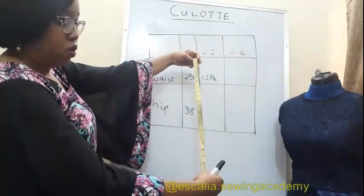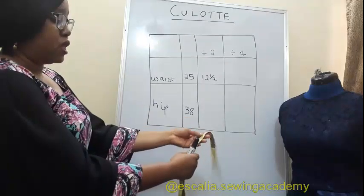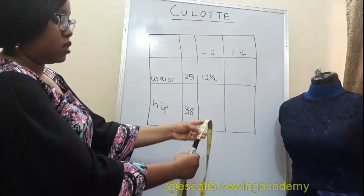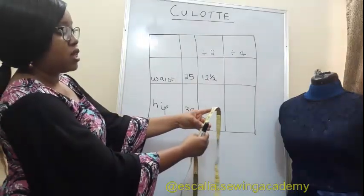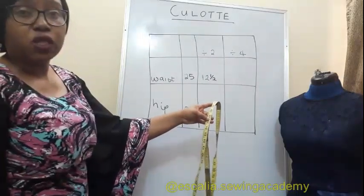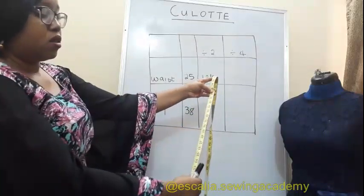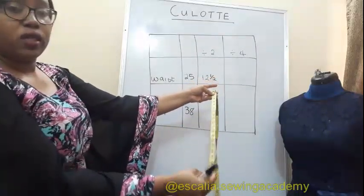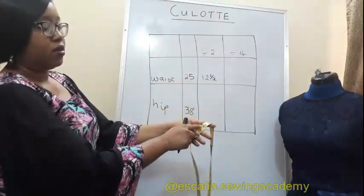Do the same for your hip. Look for 38, put the beginning of your tape beneath 38, squeeze it, and you get 19.